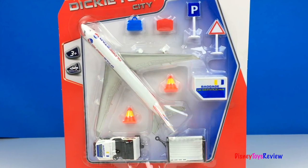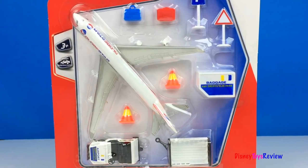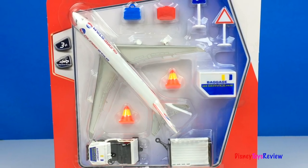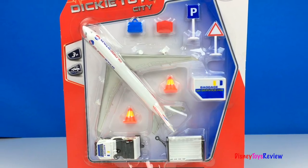Hi guys, Disney Toys Review here. Today we have the Sticky Toy City Airport team. Wow, what a cool airport set. There's an airplane and a baggage service. This is going to be so much fun. Let's check it out.